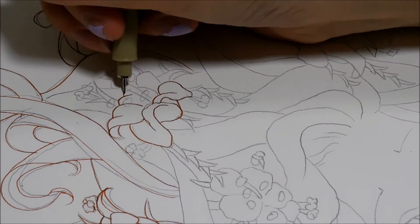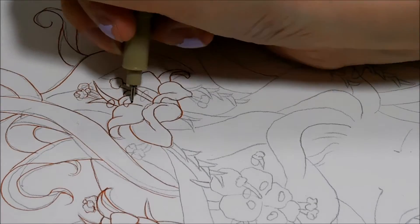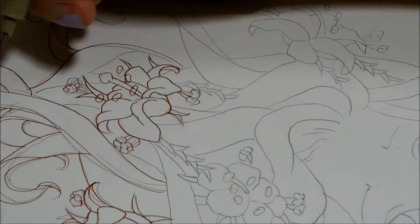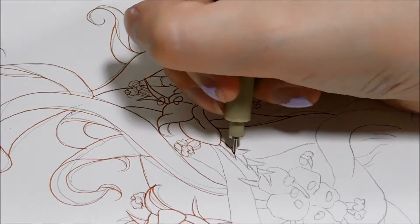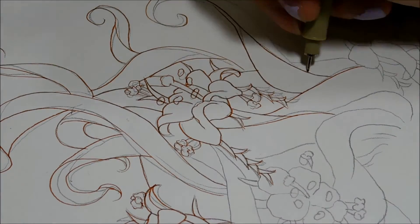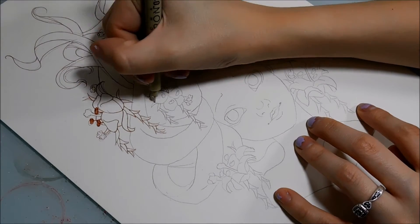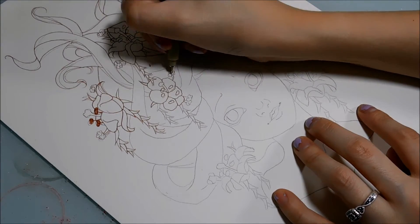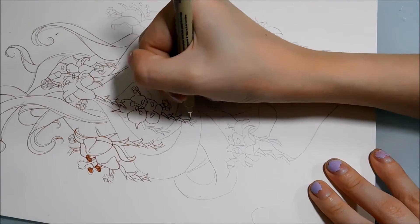For the collaboration we decided to do something that was really cute and really summery and something that also included both of our favorite flowers. The flower she gave me is Stargazer Lilies, which is what I'm drawing now, and I gave her peach hibiscus flowers. Her drawing is so pretty and soft and cute, and I'm so excited to color it. I'm really excited to see how she colors mine because her coloring style is so pretty.